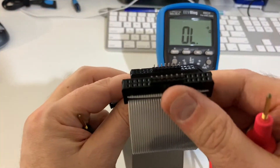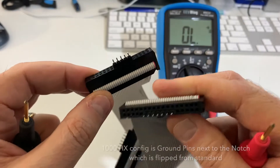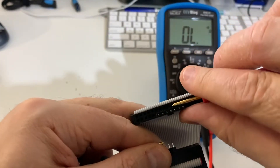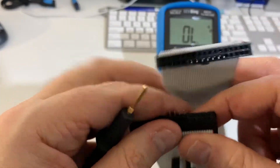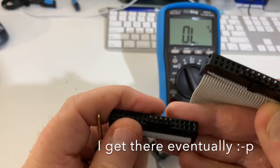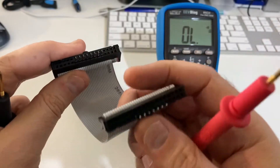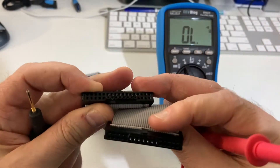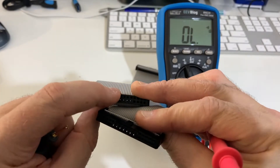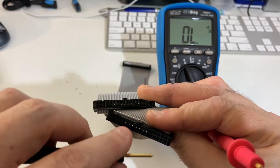However, if we go to the other end — leaving the motherboard pins where we were, so motherboard pins opposite the notch — and in this one we can see also right next to the notch. As you can see, these two connectors: on one connector the ground pins were the ones closest to the notch, and on the other connector they're the ones furthest away.